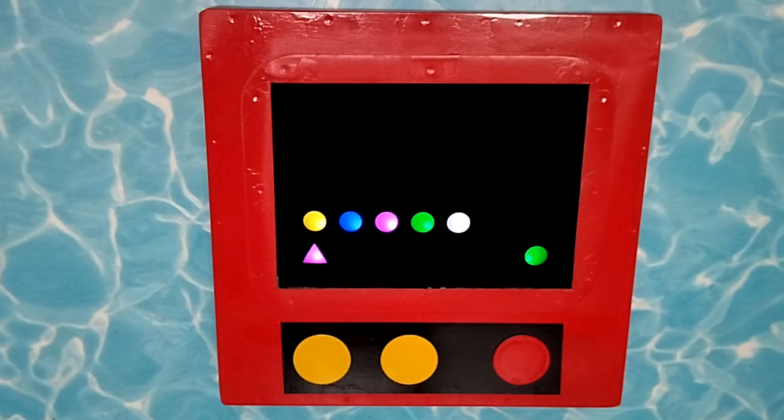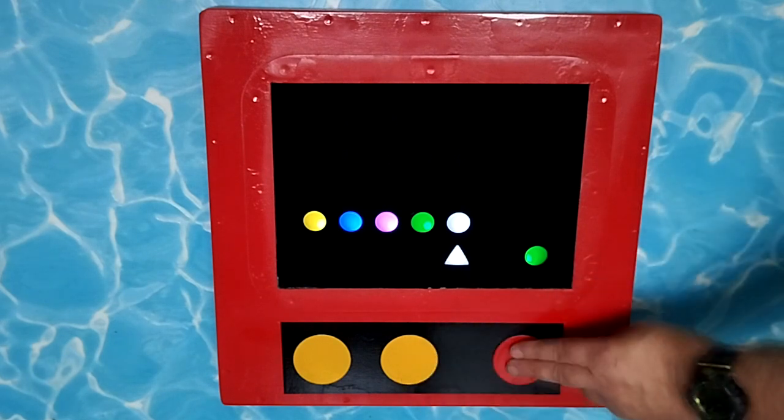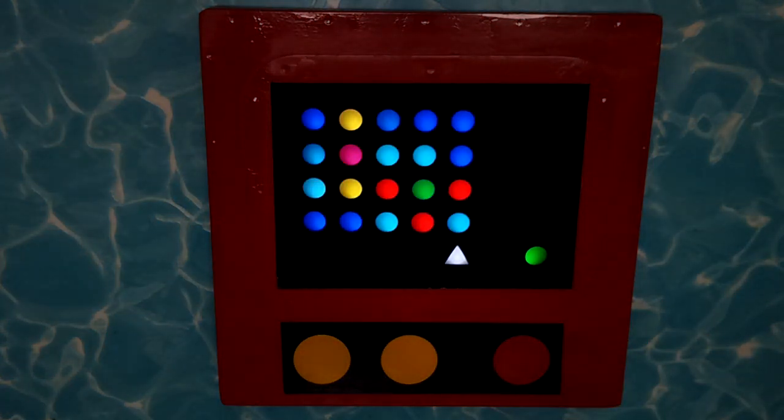Here is an example of one of the games. Some colored dots appear and the triangle changes color during the music. You have to move the triangle to the dot of the same color using the yellow buttons and press the red one. If you succeed, you will receive a firework of points and a green smiley as a reward.